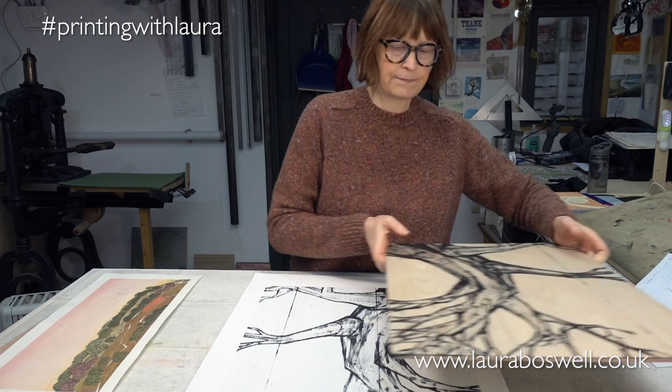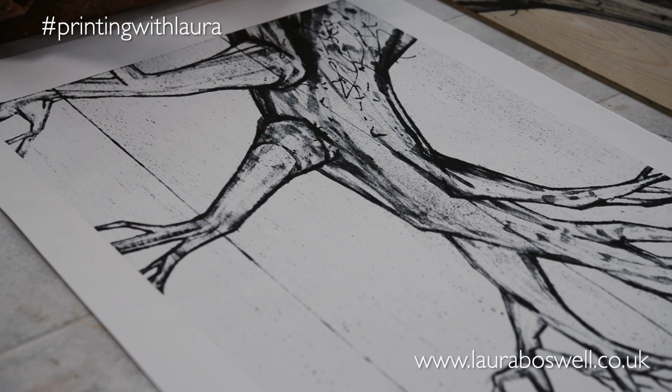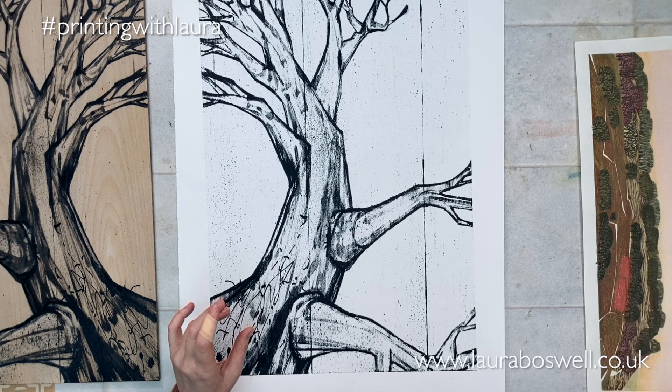The result is very, very seductive. Here I have the print from this block, and you can see what gorgeous textures I'm getting there. That got me really excited for my process, because I'm always very fascinated by texture and the potential for mixing this in with Japanese woodblock printing.